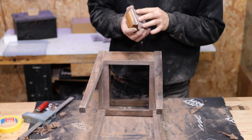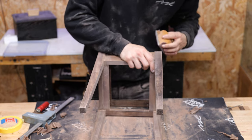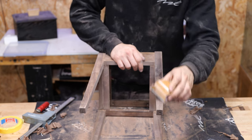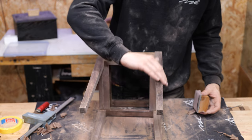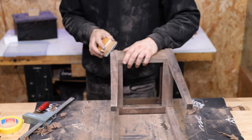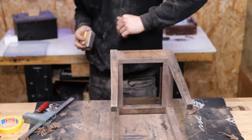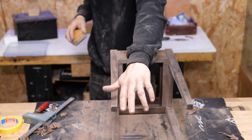Now we'll just knock these sharp corners off. I like to use the highest grit for this — 240 in this case. A couple of strokes at 45 degrees, then at 22.5 degrees either way, and just a couple of passes like that is all you need to take that sharp edge off. You can run your finger up that all day now but it still has that nice crisp look we're wanting to maintain.